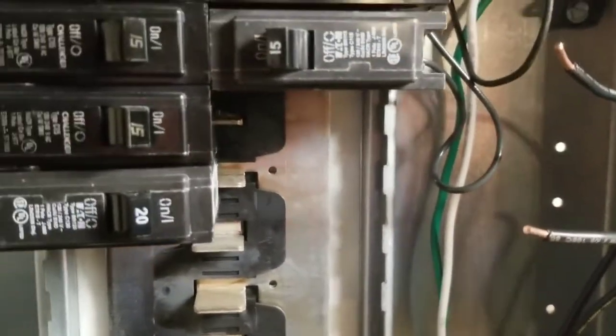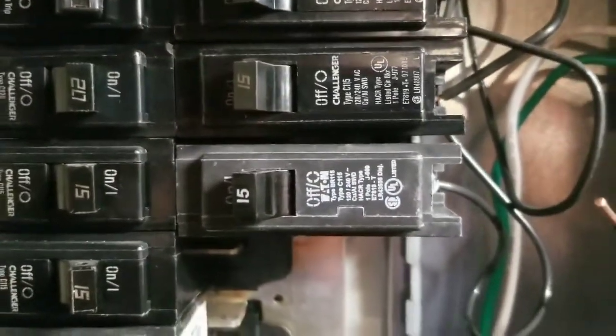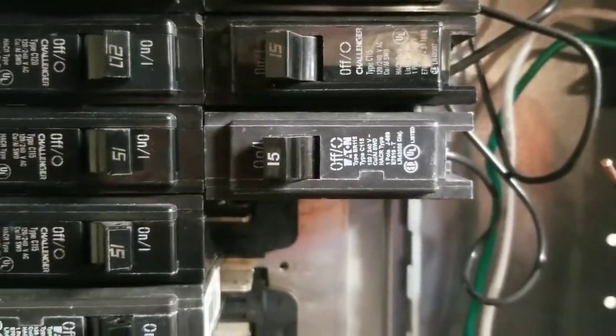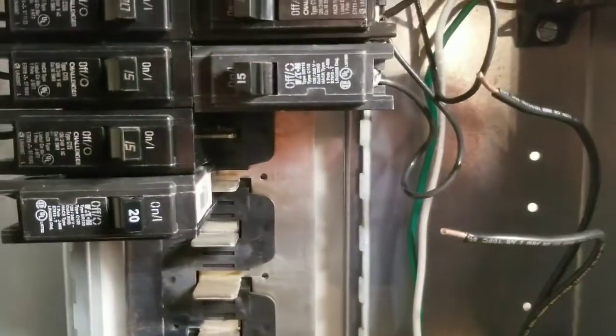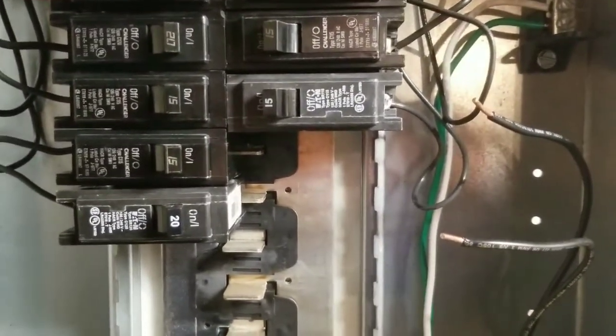The instructions call for inserting the wire into an existing breaker. Preferably those breakers should be 30 amps, with a 20 amp minimum. I don't have anything nearby where I installed the suppressor, so I went out and bought a new double pole 30 amp breaker.